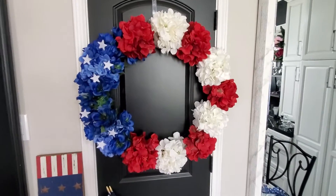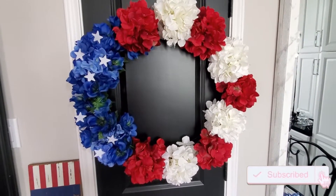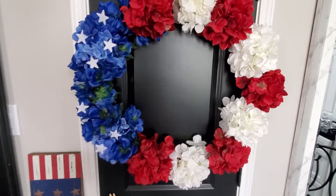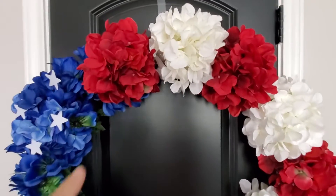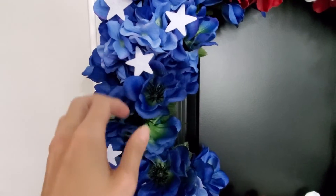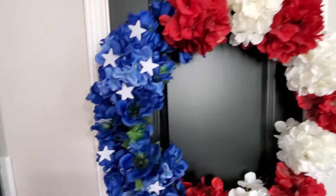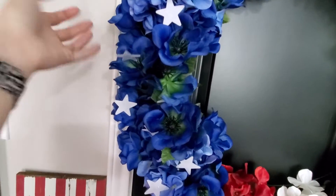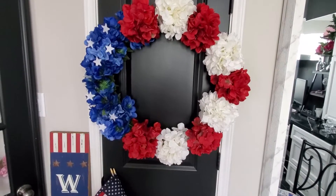I'll start with this wreath. I made this last year — I saw it on Pinterest — and it's navy blue, red, and white hydrangeas that kind of looks like the stars and stripes of the American flag. I had a 32-inch wreath form and I zip tied the hydrangeas on. I incorporated some other blue flowers from Walmart to fill in the gaps. It's just zip tied on a wire wreath form and I glued stars on there. I love this — it's my favorite. It's a great scale for our door, which is nine feet tall.